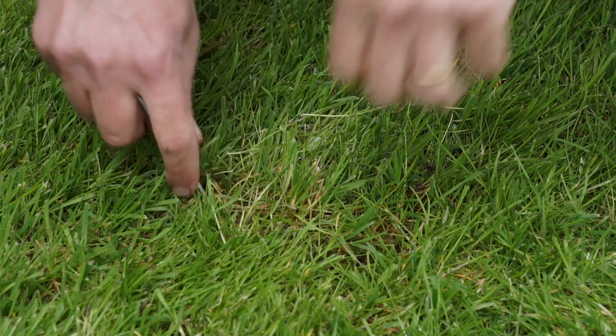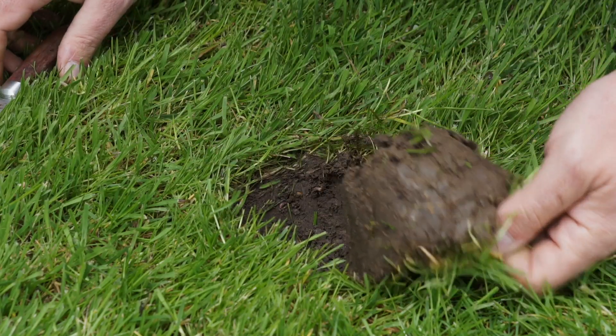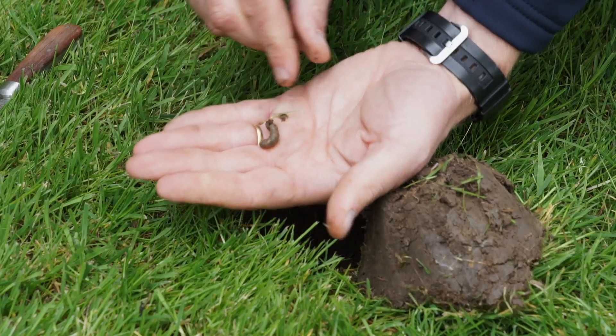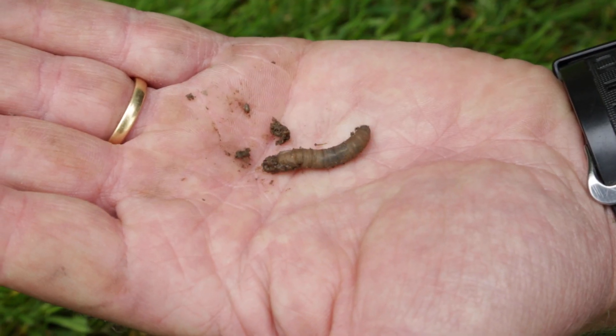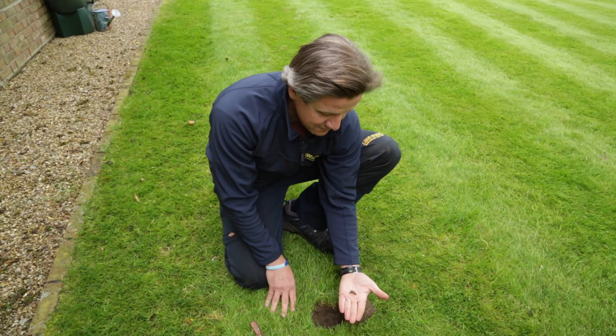So if we take a divot out here we can start to look at what's actually going on underneath. And yes, over here — here we go — this is a leatherjacket. The leatherjacket is essentially the larvae of the crane fly, and those are the daddy long legs that blight your house and are always found on white walls later on in the year.